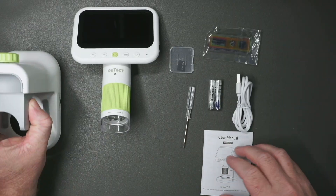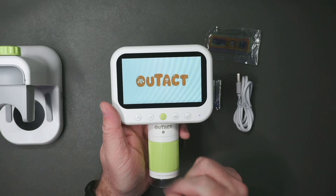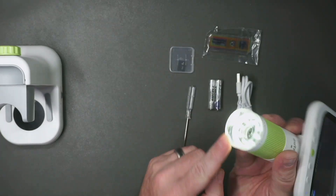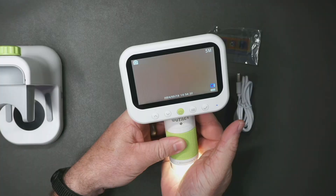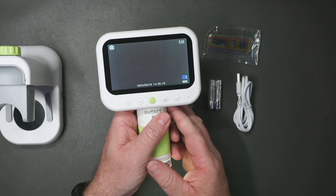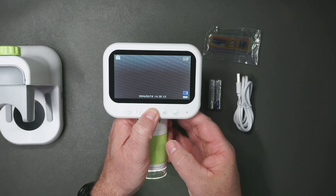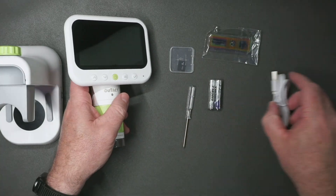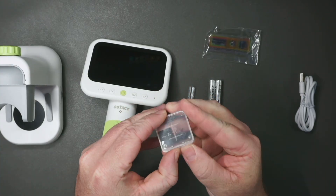This is everything that comes with the microscope. You've got your main microscope here — press and hold to turn it on, and it has some LEDs to light up whatever you want to have a look at. You can adjust the focusing here. That zooms in quite a bit. It also comes with an eight gig TF card if you want to record things directly.